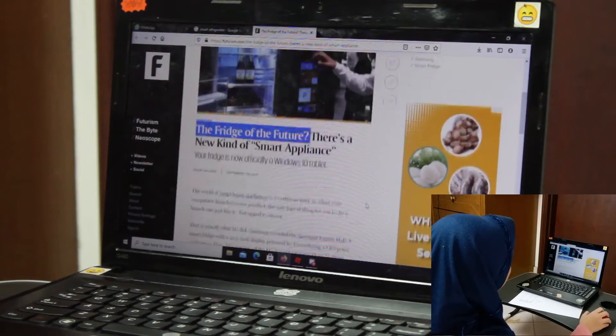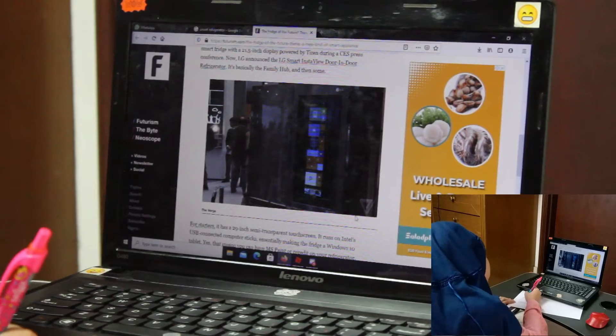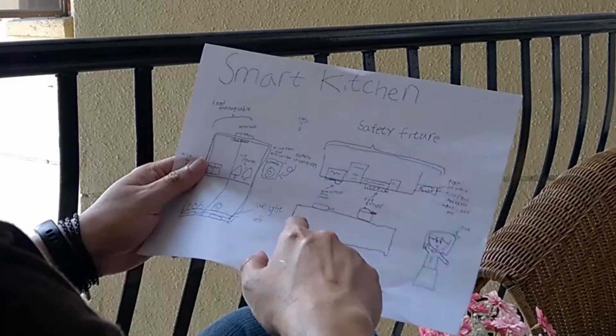So I wondered how the smart refrigerator looks like. Once the research was done, I presented it to my father, and he agreed.